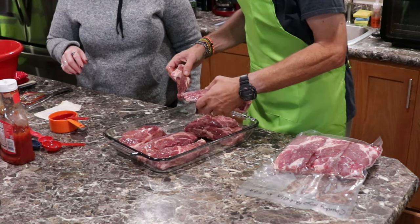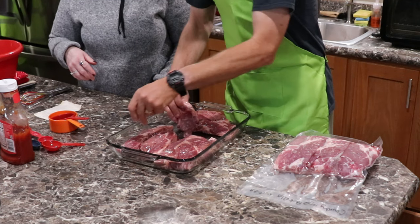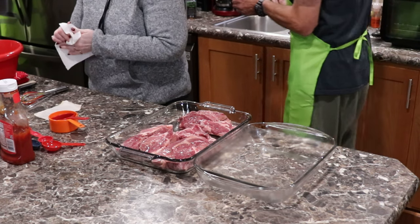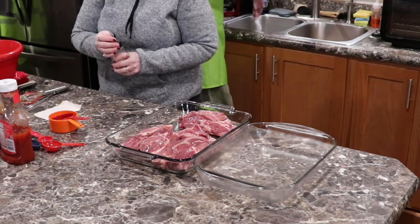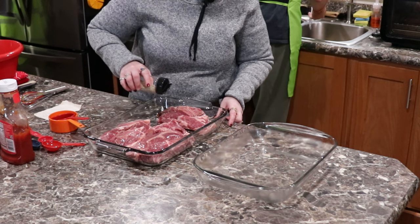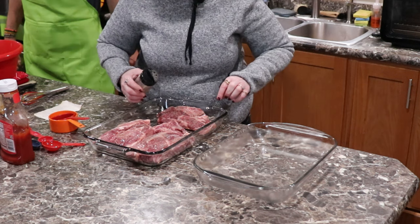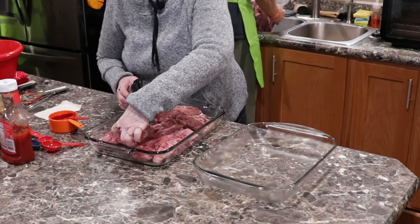Do you use salt and pepper, or are you going to use the SPGO? We could use the SPGO, it doesn't matter. Here's your first package — show them how you're going to do that. We have both packages because we're going to meal prep with these. The barbecue sauce isn't thick, because when you cook them in the oven it's going to get a little runny. She's going to season those up on both sides. It's got a little bite to it, so we really like it.